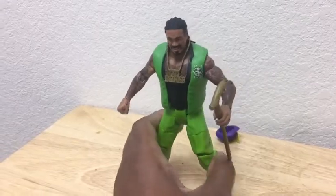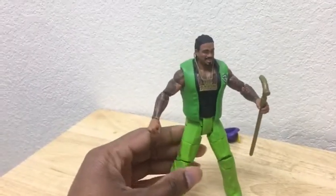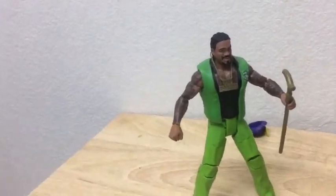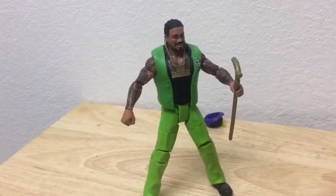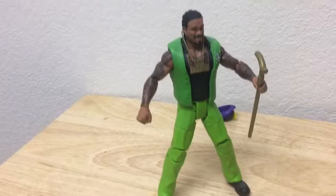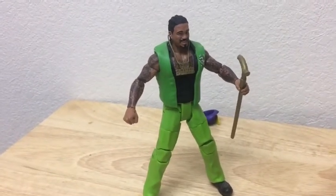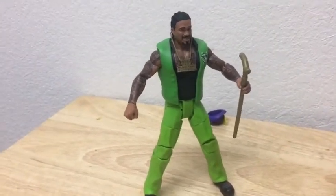My flaws about this figure: I wish they could have just given him a different look. I know it's based on a pay-per-view event or something, and I guess that's why they gave him this style, but I really would rather have the most memorable thing about the Godfather — him wearing a purple vest with bright yellow pants. That's the one thing I remember about the Godfather. I wish they could have done that color, but it is what it is.